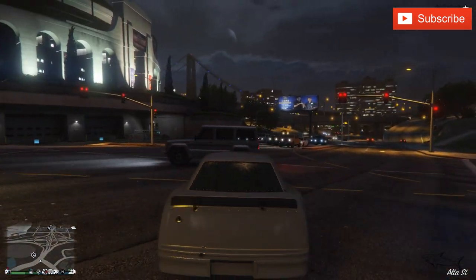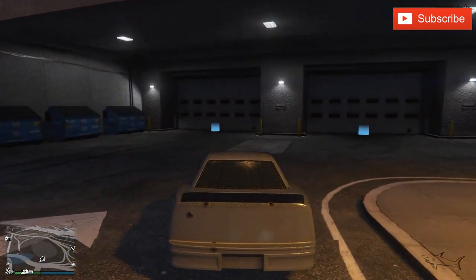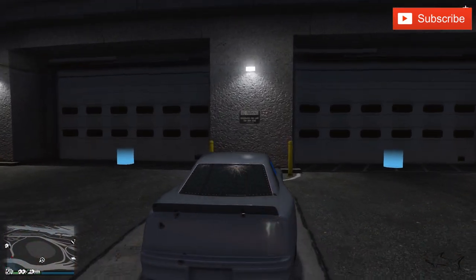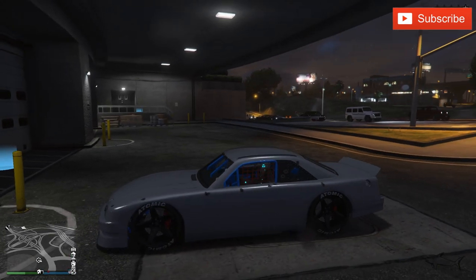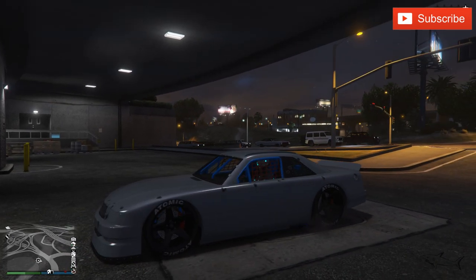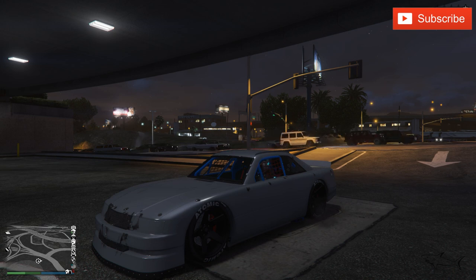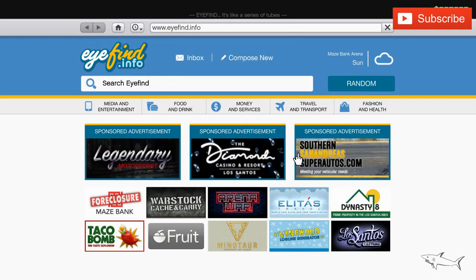Hello everyone, welcome to a new video. Today we're going to customize a car that I'm pretty sure you all know. I'm talking about a car that's on sale for Prime users — if you have a Twitch Prime account and have linked your GTA account with it, you will have this car with a big 80% off. I'm talking about the Dinka Sugoi.